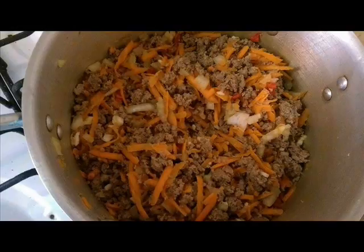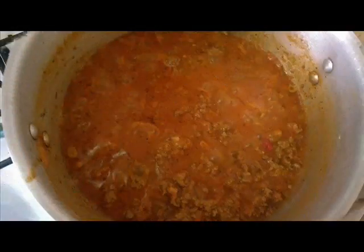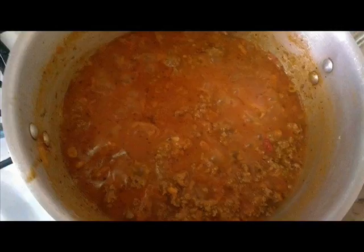Cover and let cook for five minutes or until the veggies are soft. Add in the milk and stir to combine. Once the milk has been absorbed by the meat mixture, add in the tomato paste, tomato sauce, and the two cups of water. Give it a stir and let it cook for 15 minutes.